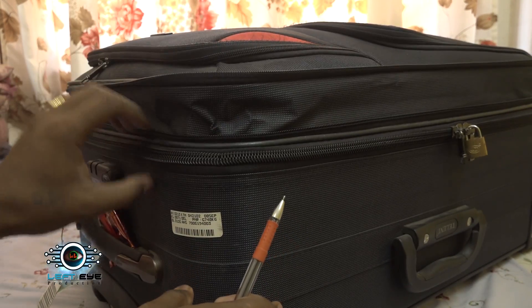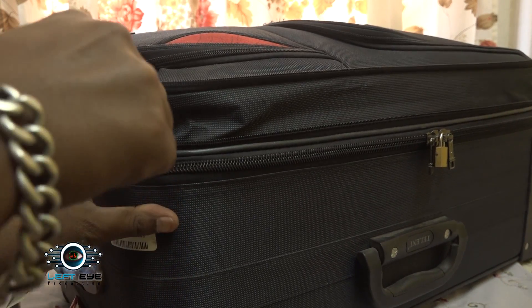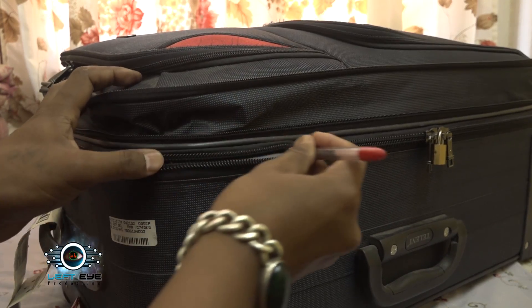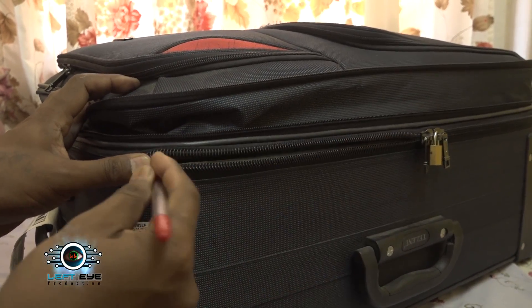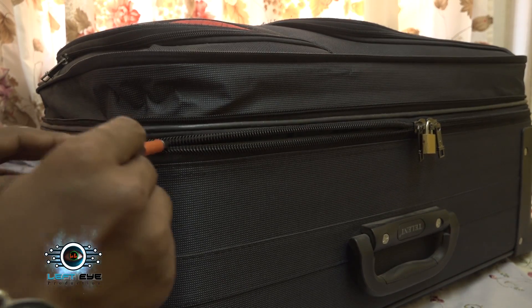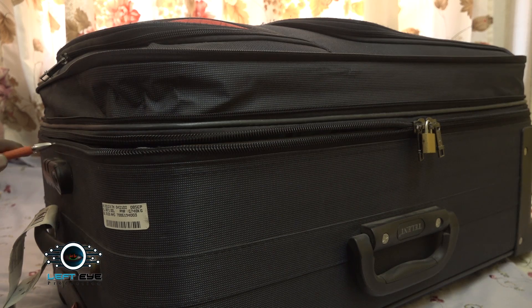That's why this is the master key. They just keep a little pressure in the middle of the zip with this ball pen, and it's open so easily. Look — they can easily access to your things inside your suitcases.